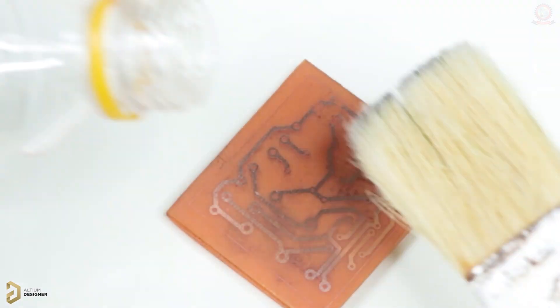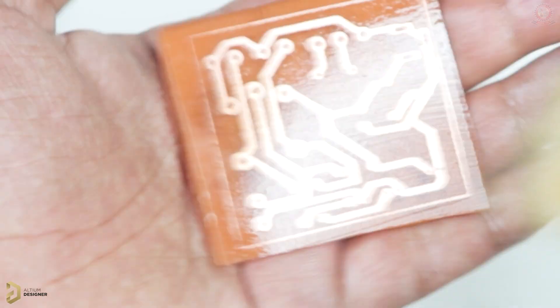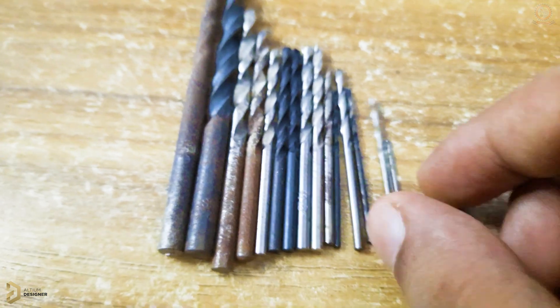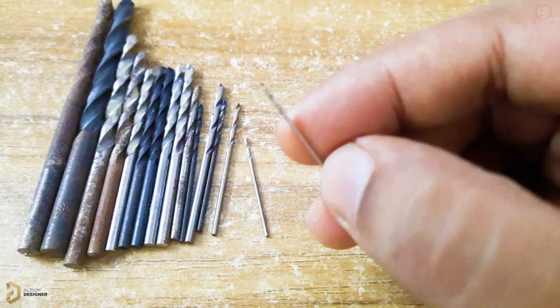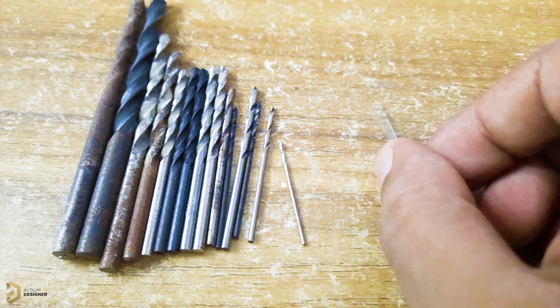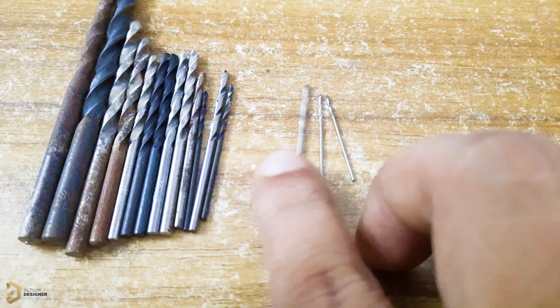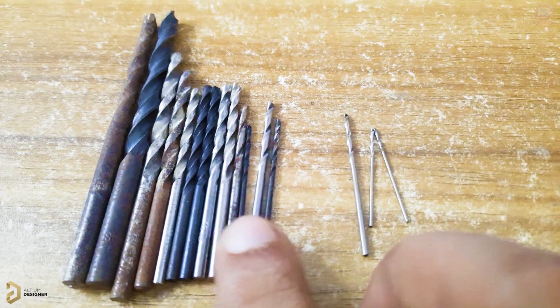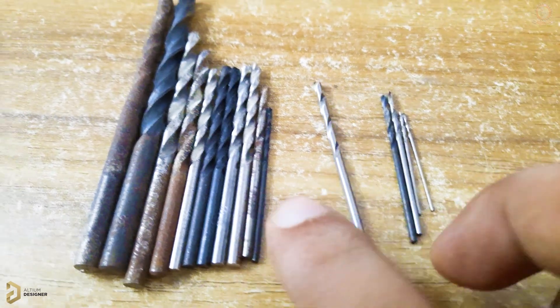I recommend sizing the PCB design for the desired hole size, then choosing the drill bit set. You can see the accurate map — the smallest drill with this set is 0.3 mm, and the standard market size is also 0.3 mm. The sizes then progress: 0.3 mm, then 1 mm, 1.5 mm, 1.678 mm, then 2 mm.